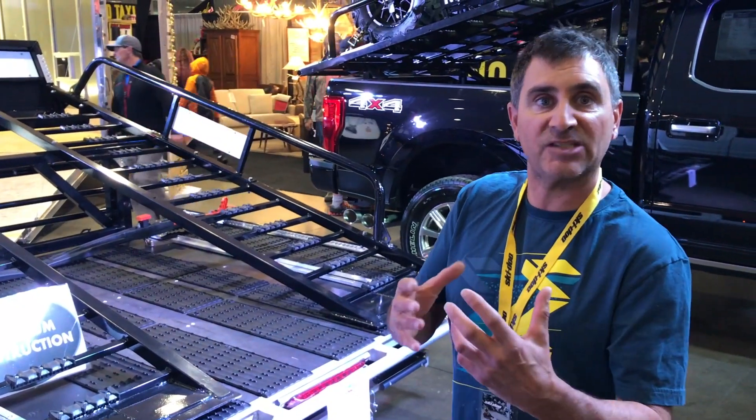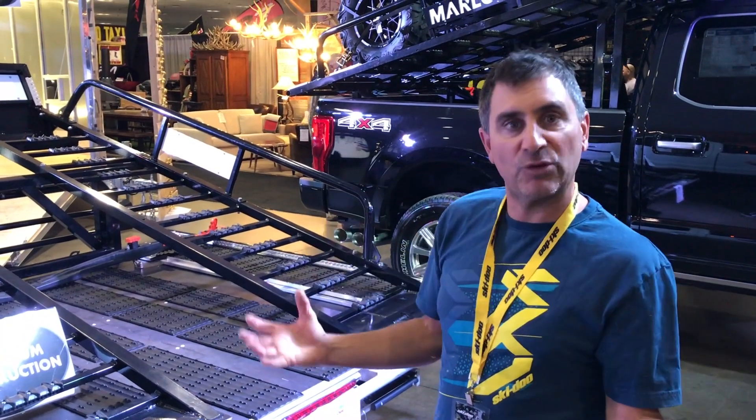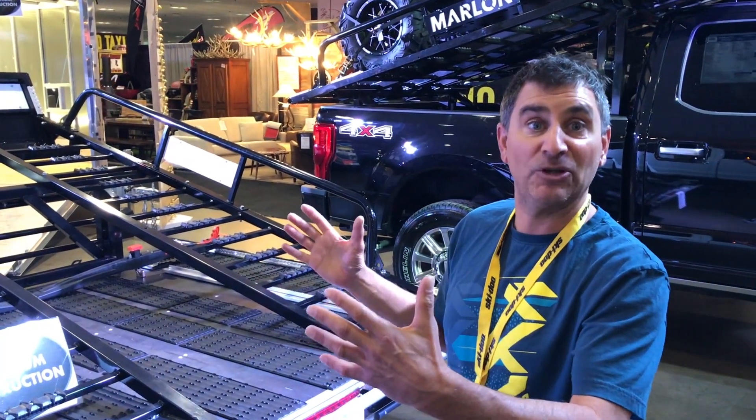It's also got a really cool tie-down that actually goes around the wheels. When we did this in testing, we tried tying down the machine and then tying it down with the wheels. What happens when you do it with the wheels is the body roll of the machine actually takes up a lot of the energy, so you don't even feel it on the top of your truck.